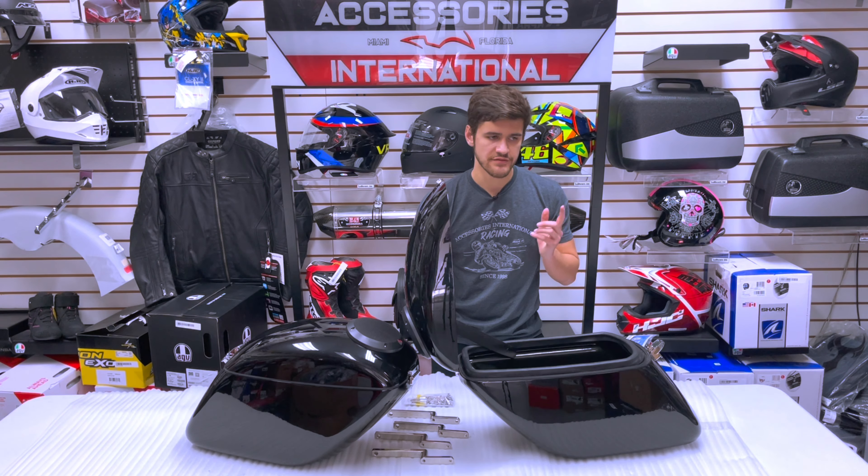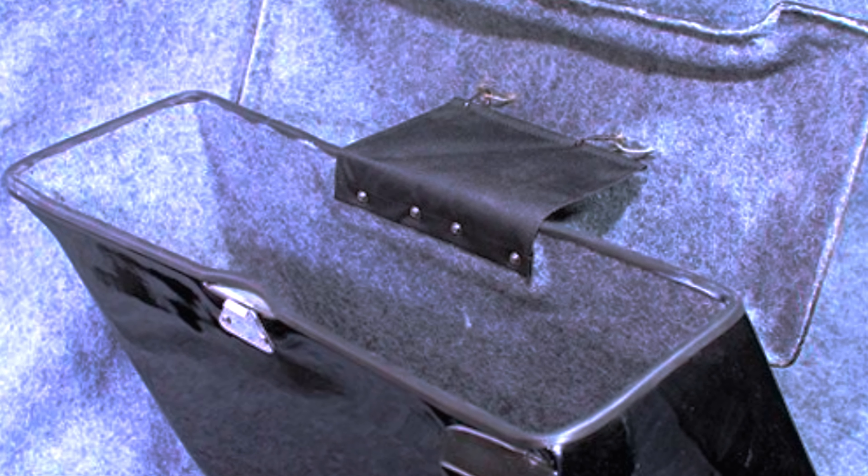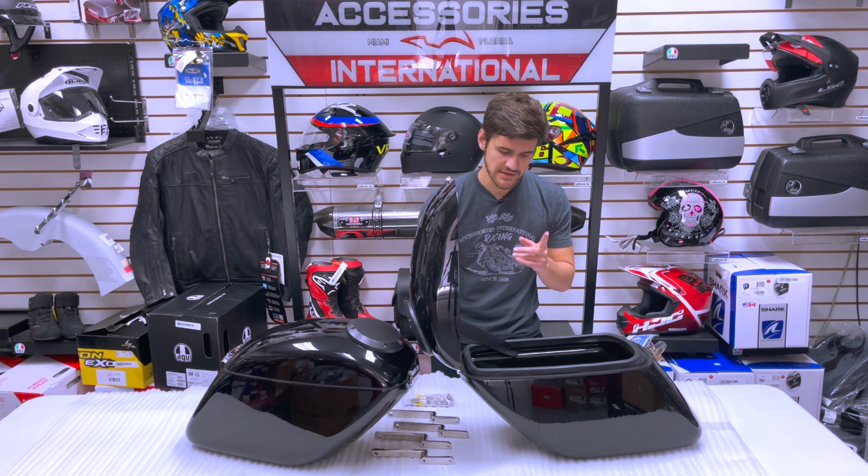The jumbo saddle bags with the integrated speaker kit are finally here. We have the Rockford Fosgate P152 speaker set — marine grade speakers — integrated into the bags.